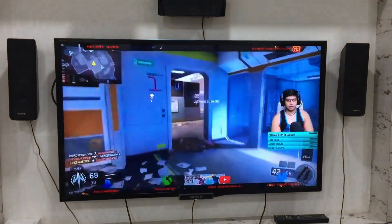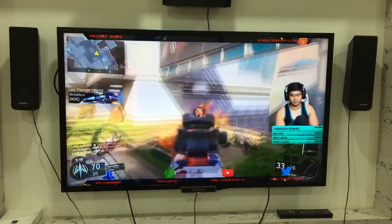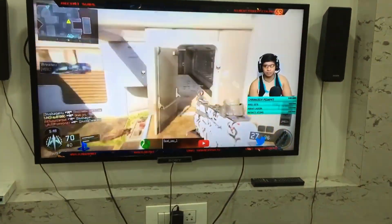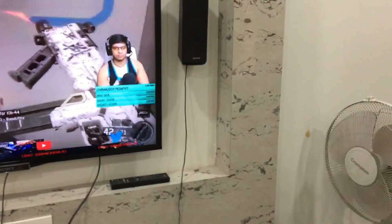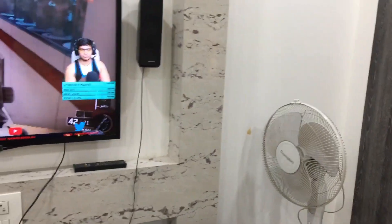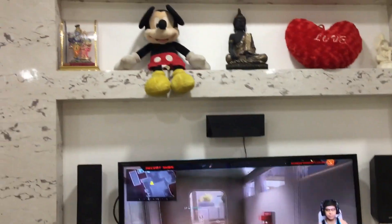You can see my Sony W800A 42-inch LED 3D TV with three speakers on top. I'm really sorry for the cable management — I couldn't do anything about it. There's also a table fan there. That's my setup, and there are two tube lights on the top as well.